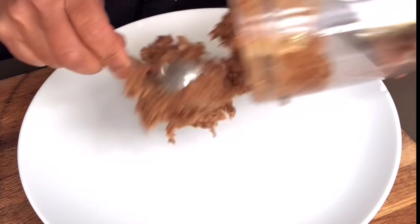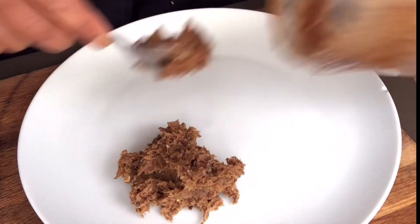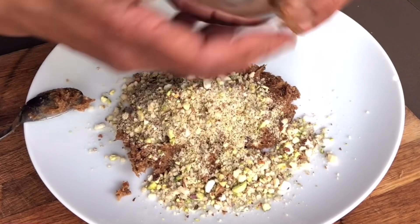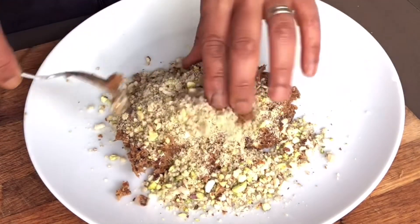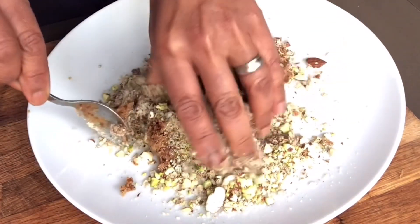It'll be quite messy now. So I'm taking it out into a plate — you can also take it out into a bowl, it doesn't really matter. Then we're going to add the mixed nuts and gently mix it all up together so you've got a really nice soft dough.